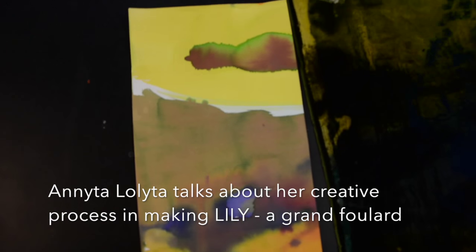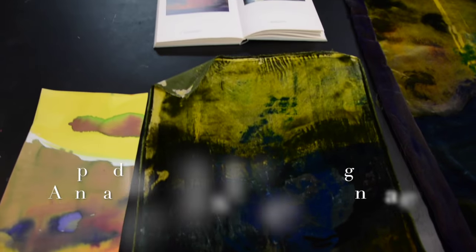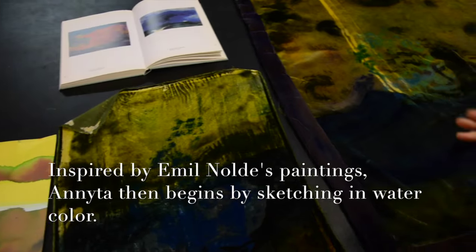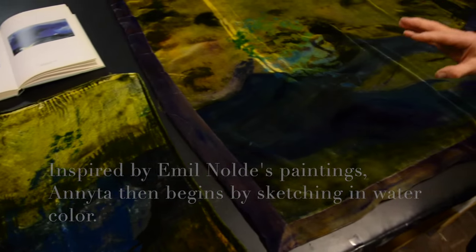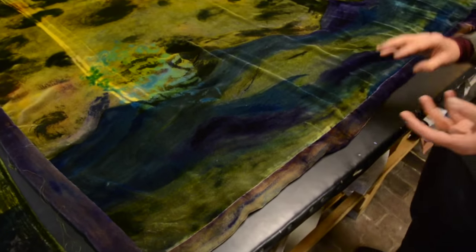So for my foulaar Lili, I called my foulaar Lili and I made a few sketches and tests before I made this painting. It's a tribute to Lili.